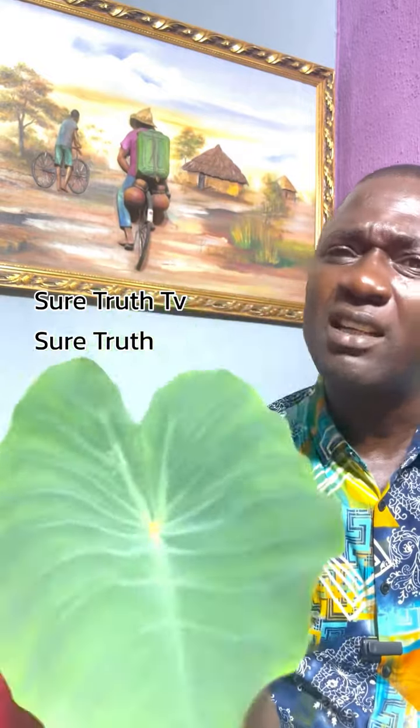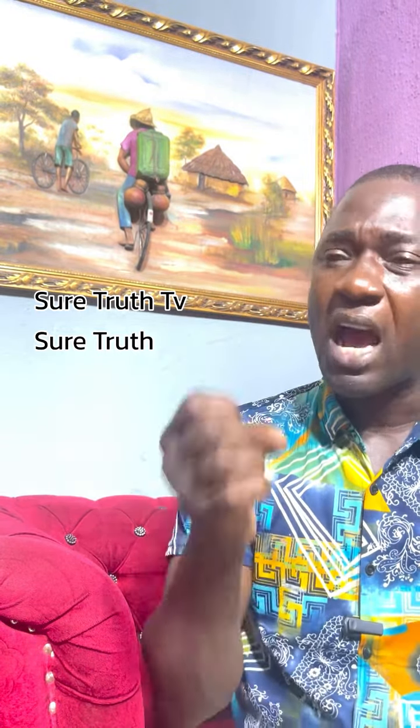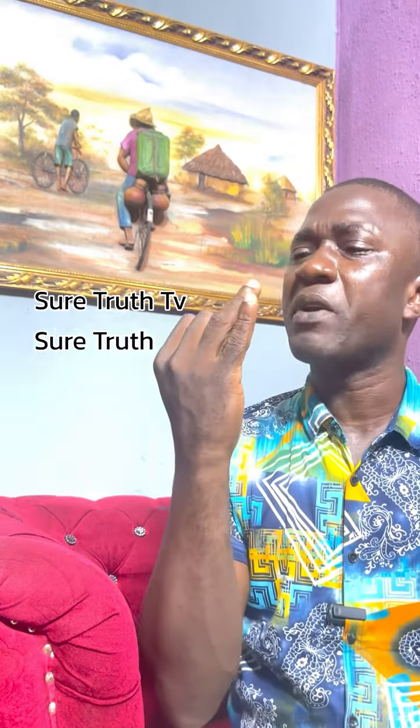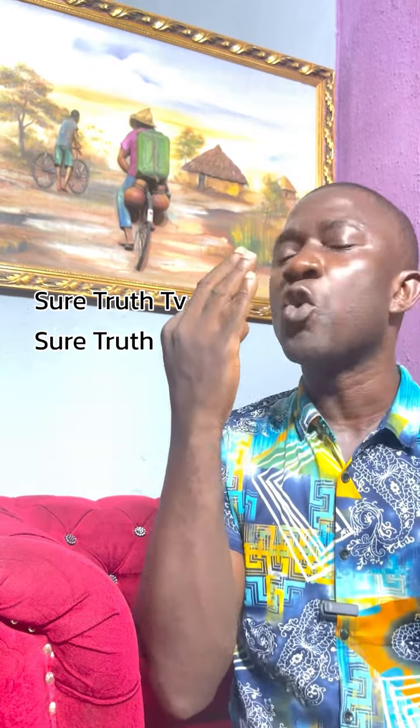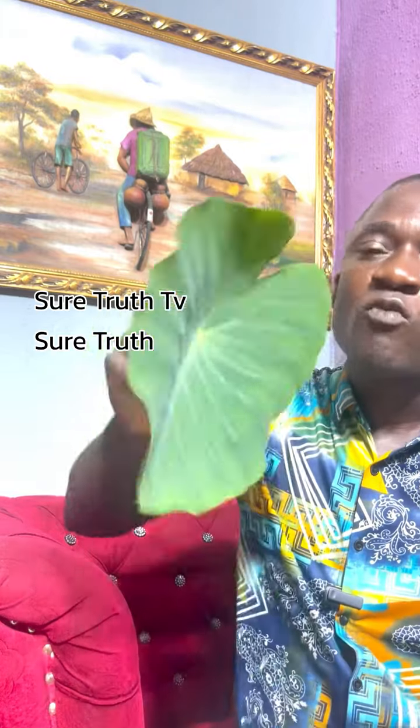But today I have another thing to tell you about this. If you are having rheumatism, or any kind of inflammation — gastritis, arthritis, rheumatic pains in the legs — all those pains and inflammation in your body, I have a remedy for you.